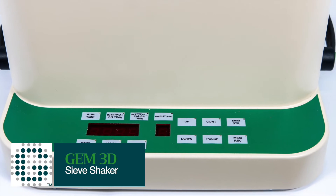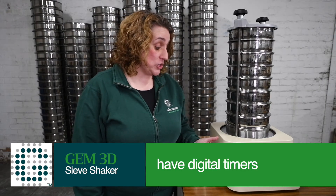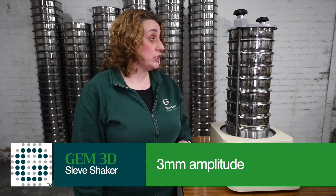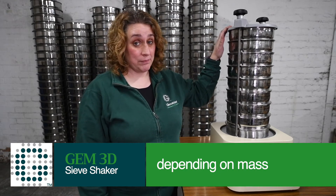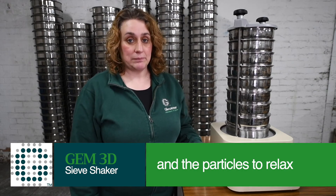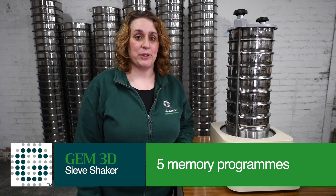The Gem 3D sieve shakers, both the advanced and the basic, have digital timers. They run from 0 to 99 minutes and 99 seconds. They both have a 3mm amplitude, dependent on mass. However, the advanced system has an interval timer. This allows the sieves and the particles to relax. It also holds up to 5 memory programs.